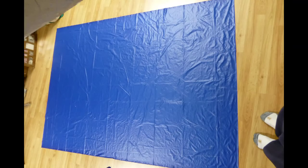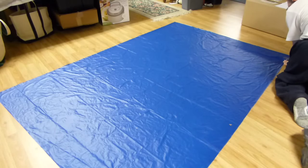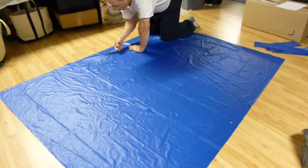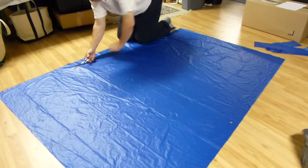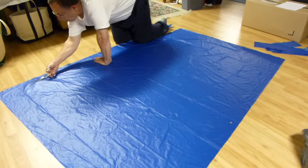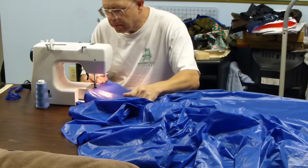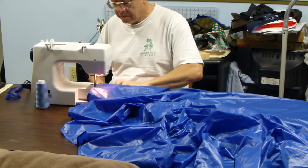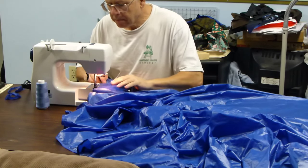I first started out by laying out my quilt on the fabric. Then I cut out along the lines, being careful to measure twice and cut once. Then I did a rolled hem around the whole perimeter of my quilt — it just makes things easier for me.